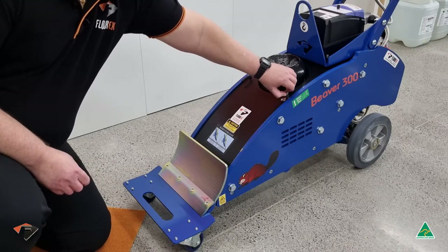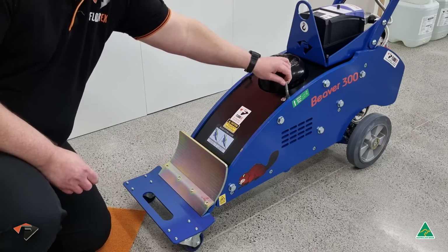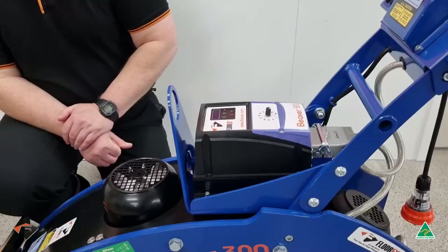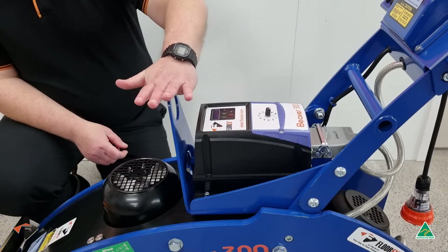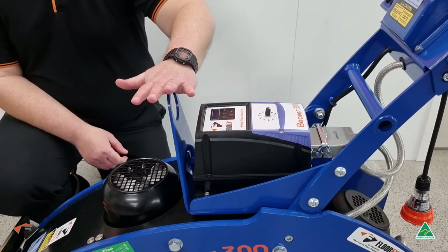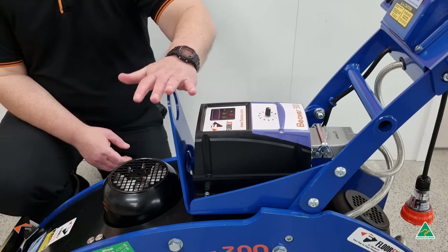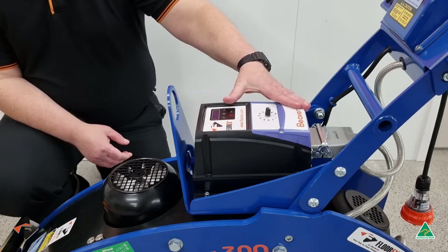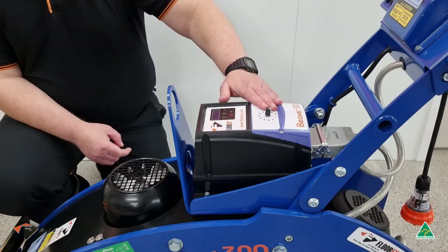We'll have the two drive pins to secure your wheels to make sure that your wheels drive. Moving further down the Beaver 300, you'll see a lifting point to make it easier to use a crane to lift it on or off site, or in trailers. This is the speed controller, which you use to set up the standard speed for your uplifting.